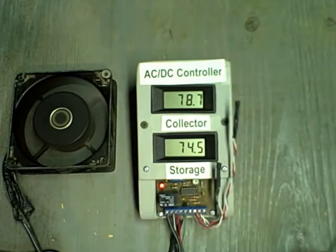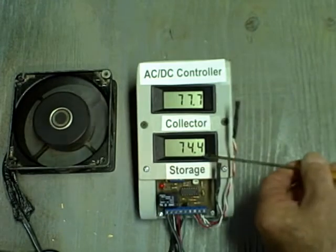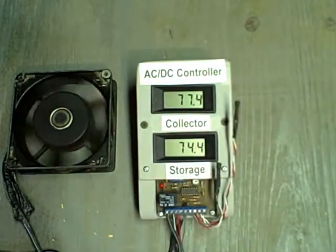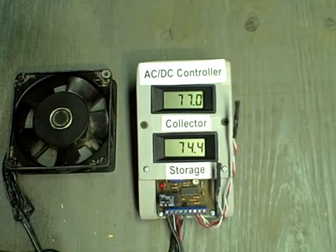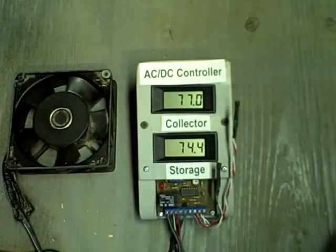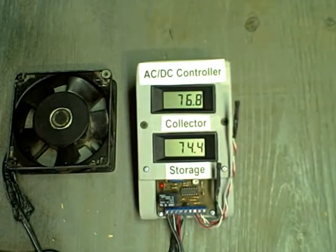Now we want to see what temperature it goes off at. The difference between 78 degrees and 74 degrees is 4 degrees, so the differential off setting is 4 degrees. In other words, when the collector temperature gets within 4 degrees of the storage tank temperature, the pump goes off.